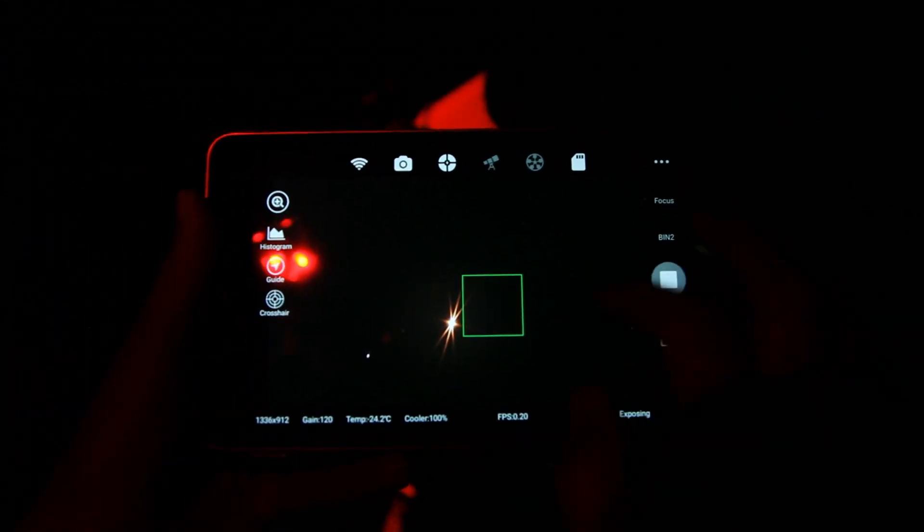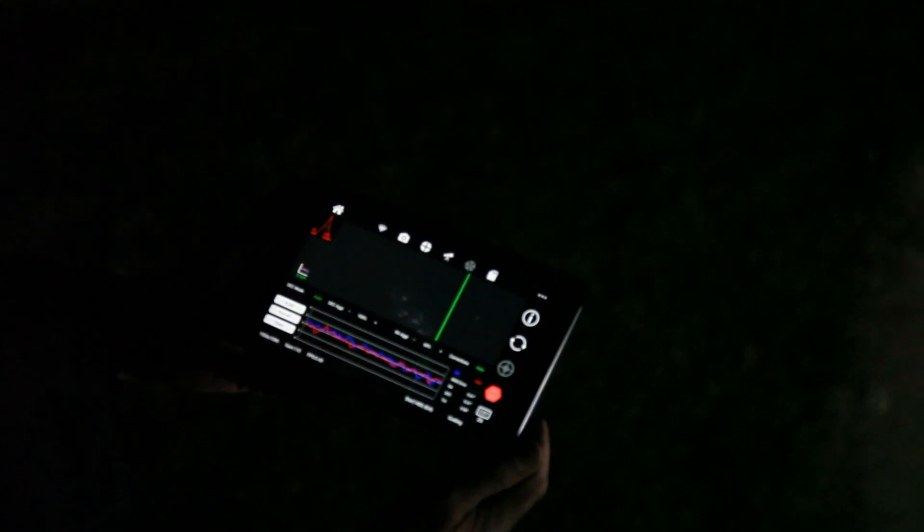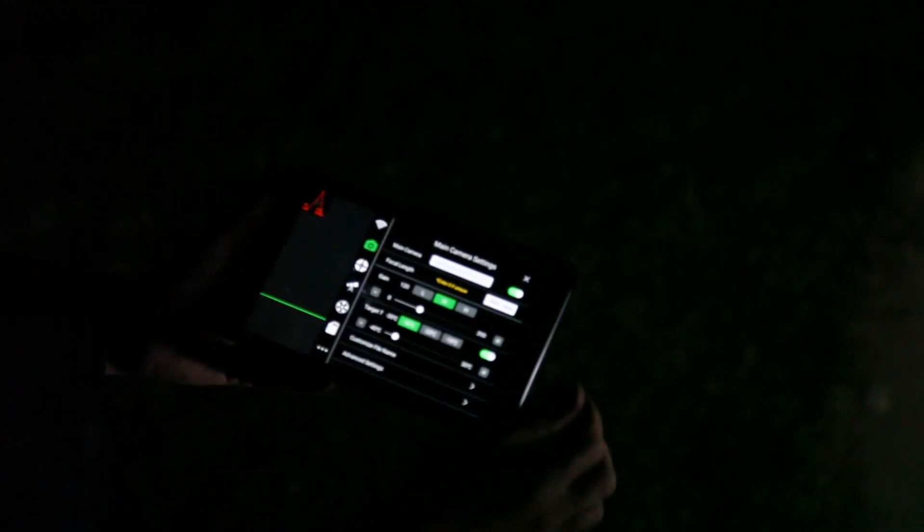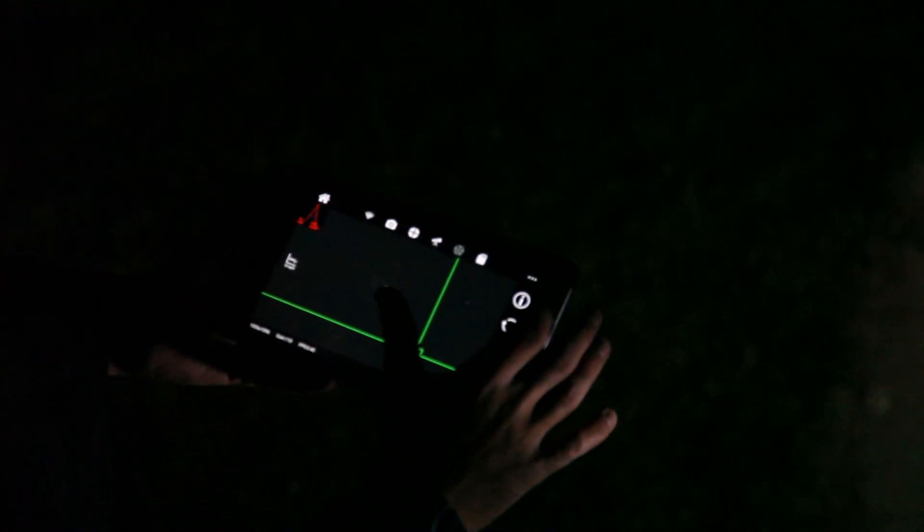I set the laptop up initially just to do my polar alignment using the PoleMaster, which is honestly two to three minutes total, and then I can remove the laptop from the equation. I just carry around my tablet to do the rest of the imaging session — that includes focusing, framing, star alignment, running the actual sequence, and auto guiding. The ASI Air is really capable, and once you learn all the features by digging into the settings, you'll feel a lot more comfortable.